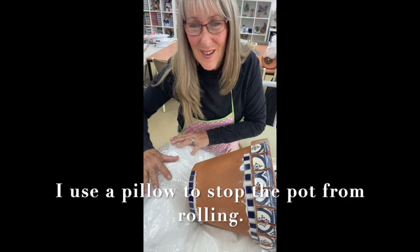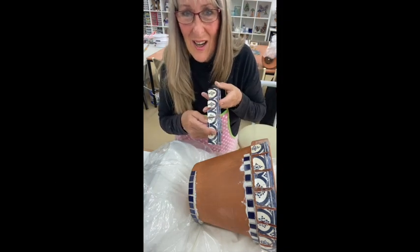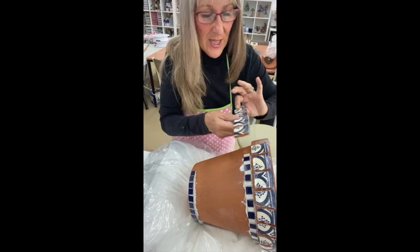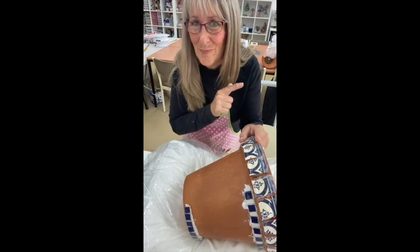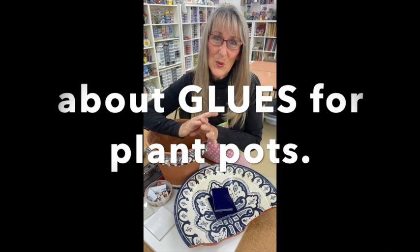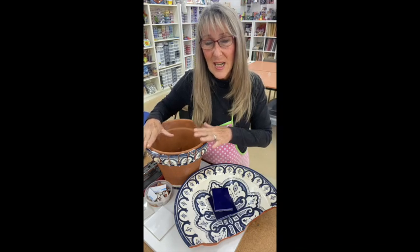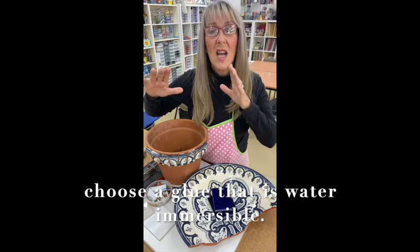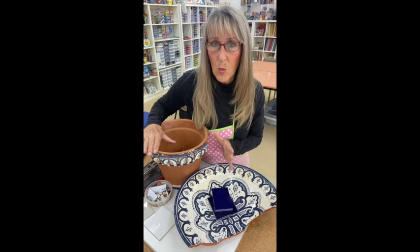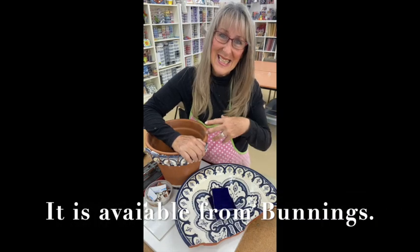I've got my pot all organized on a pillow covered with plastic so it's easier to clean. My tiles are all ready to go — trimmed and fitting beautifully. I'm going to mix up my tile adhesive; I won't mix up too much. The type of glue you use is really important — you need a weatherproof tile adhesive because this terracotta pot is going to get wet from watering your plants. Make sure the tile adhesive is okay for water features. The adhesive I'm using is Optima, available from Bunnings here in Australia — it's easy to purchase and mix up and it's a two-part adhesive.